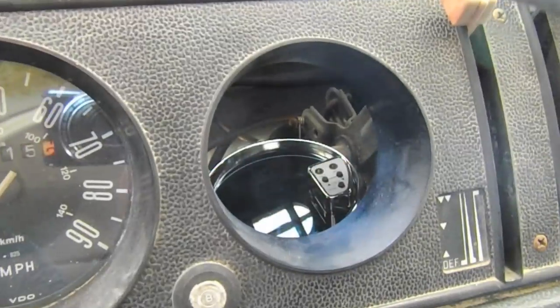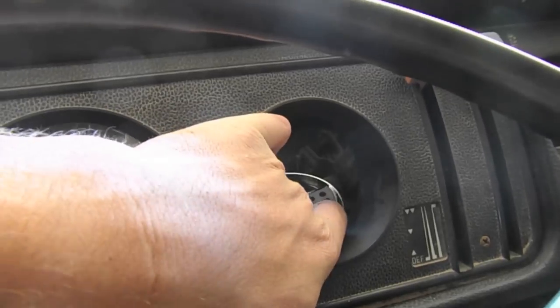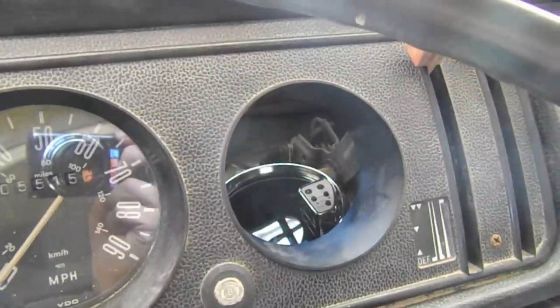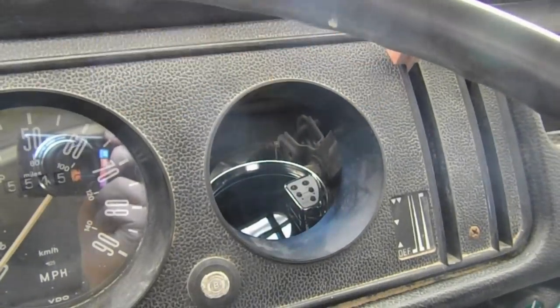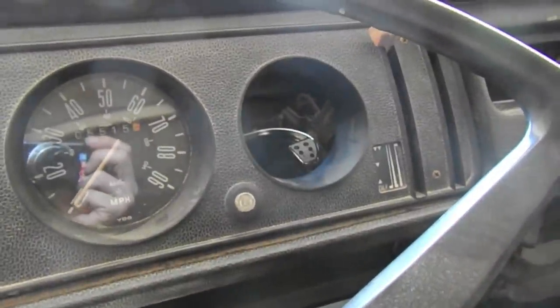That first drive was just kind of around the property, and I had a brake line break. So before we go too far, here's what happens with hot glue in the Sun — it comes apart. So we're not gonna be able to see the gauge unfortunately until I get that fixed, but I'm too eager to get a test drive going.